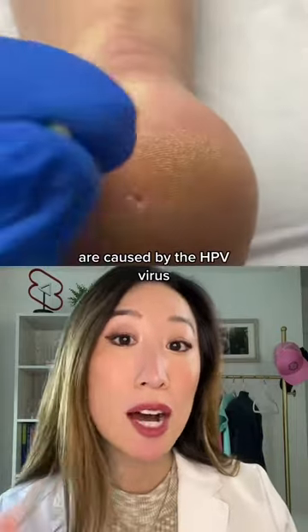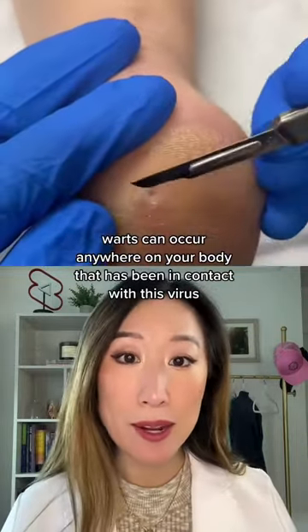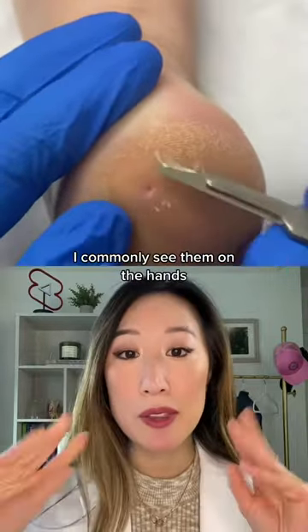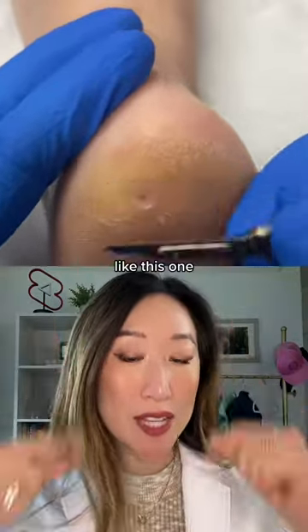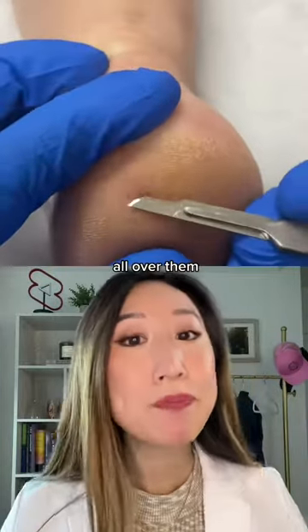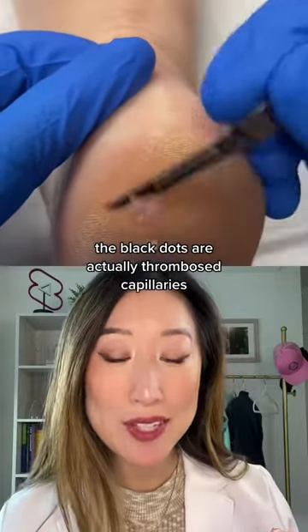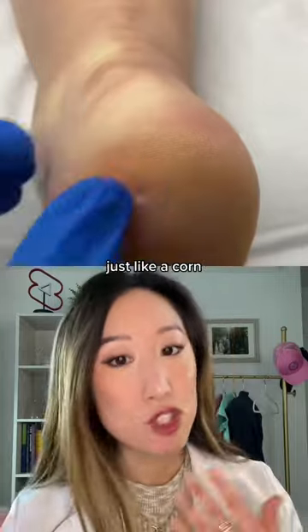Warts, on the other hand, are caused by the HPV virus. They can occur anywhere on your body that has been in contact with the virus — I commonly see them on the hands and feet — and they don't always form at pressure points. They're not typically painful, and they usually have tiny black dots all over them, which are actually thrombosed capillaries. The top can be really thick and scaly, just like a corn.